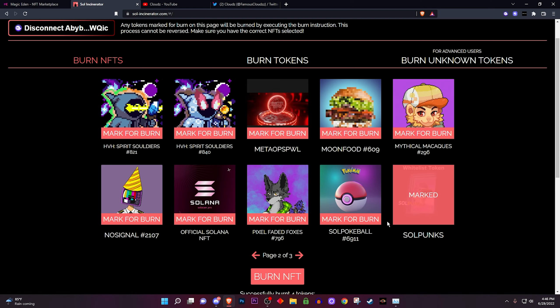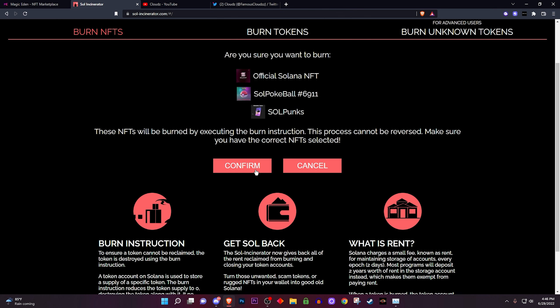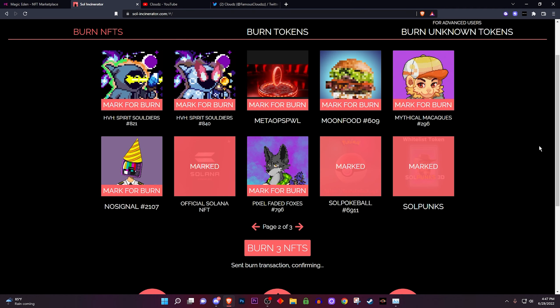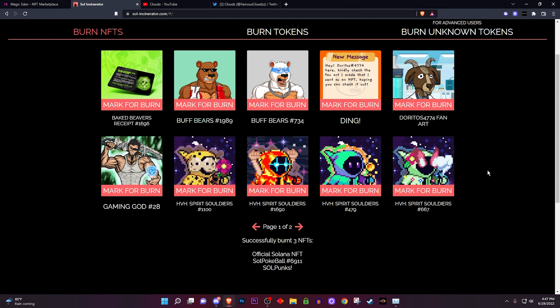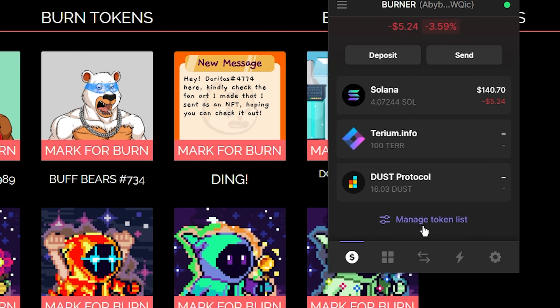Right here I have a whitelist token for Soul Punks — I don't know what that is, everybody and their mama has that — so I'm gonna mark that one as burn. I'll also mark this Soul Pokeball, which is pretty much fake, and this 'Official Solana NFT' which is officially fake. So I'm burning three NFTs — confirm — and right here you can see it's giving me some Solana back. I approve it and just like that they're gone.